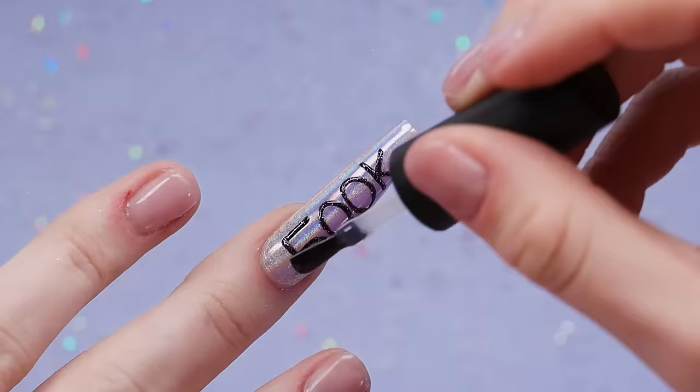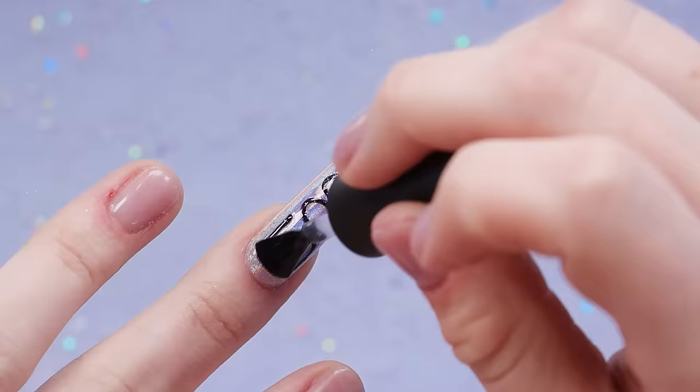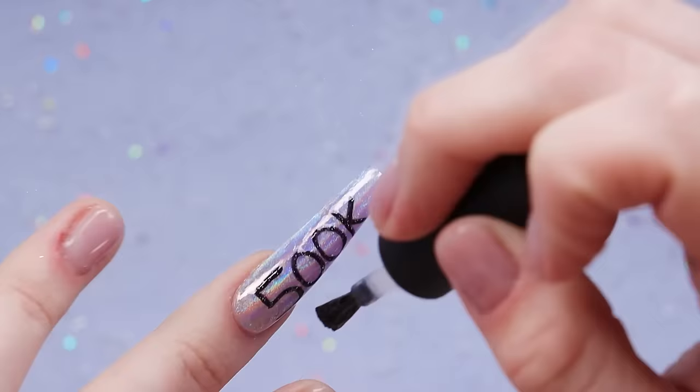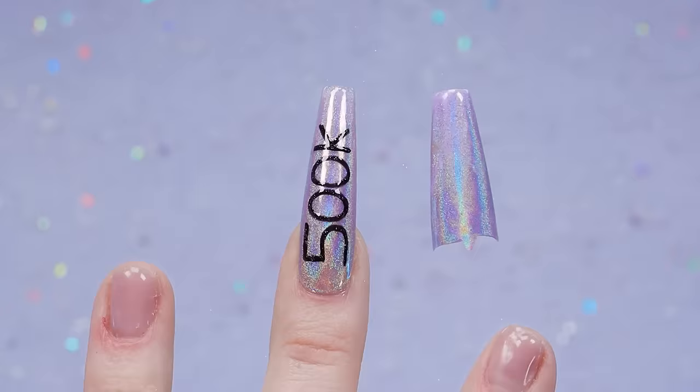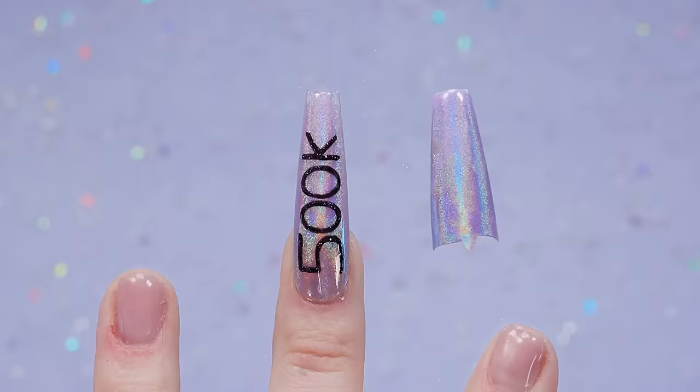Lastly I'm going to put a top coat on this — I was going to put some rhinestones on it but I think I'm actually going to leave it. I think it looks good as is and I don't want to get too crazy with it to where you can't even tell what's happening anymore. And here we are. Absolutely love it. I'll never not love that holo. I think purple is also one of my favorite colors to do with the holo — it just looks so good. A very celebratory nail.